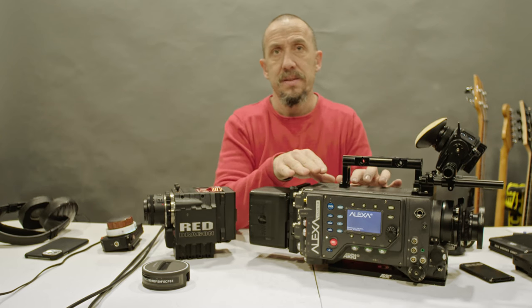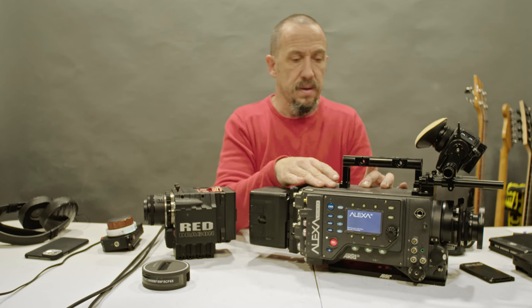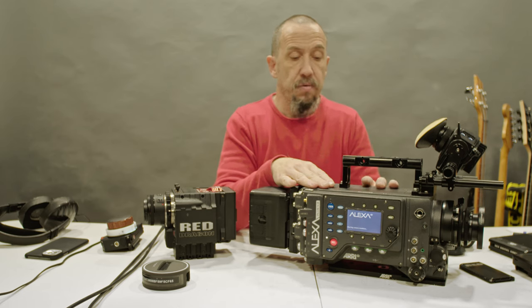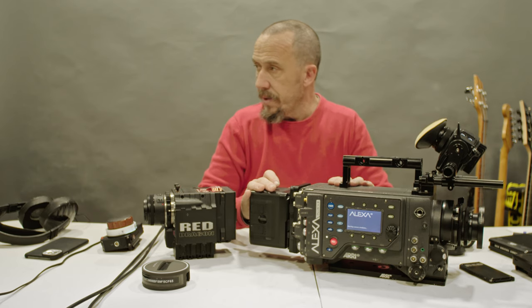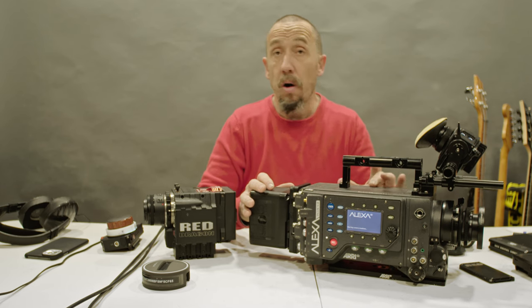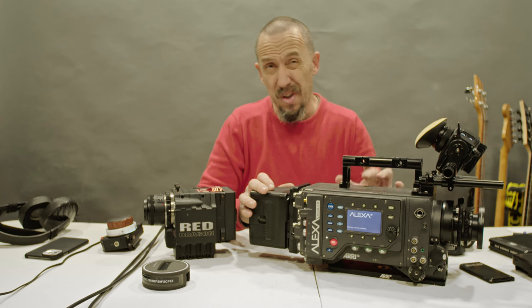This camera has several boot modes. You have a boot for anamorphic, which will use only the four-thirds sensor, a boot for ProRes, and a boot for anamorphic. If you change it, the camera will need to be restarted and it will take time.